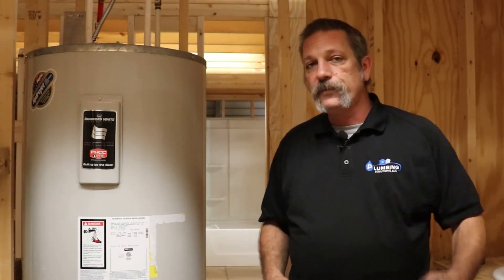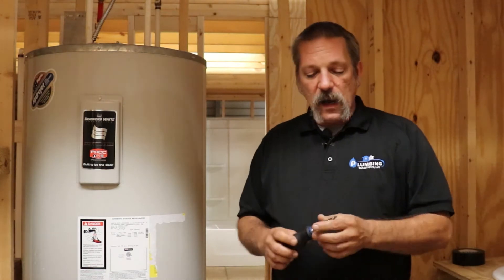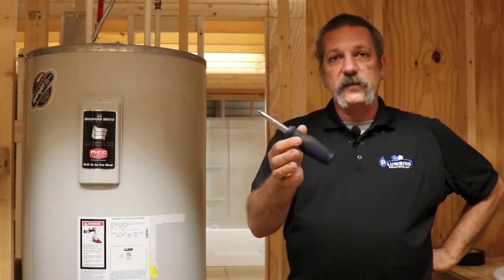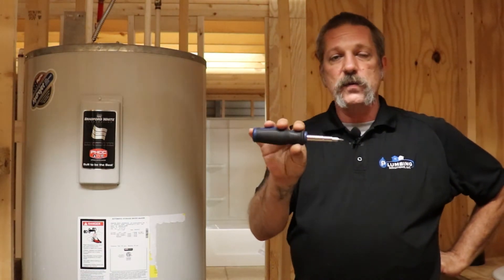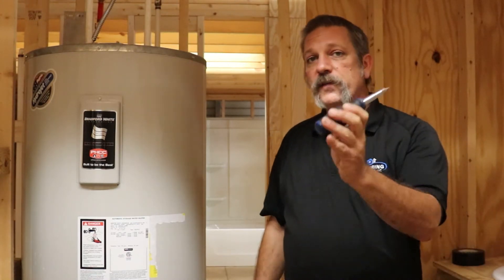But if your water heater is about five years old and you've never flushed it out, it might be a good idea to do it. For this job what you're going to need is a screwdriver. I recommend the six-in-ones or the nine-in-ones because it's a bunch of different screwdrivers — nut driver, Phillips head, flat head — all in one, and you only have to have the one tool in your toolbox.